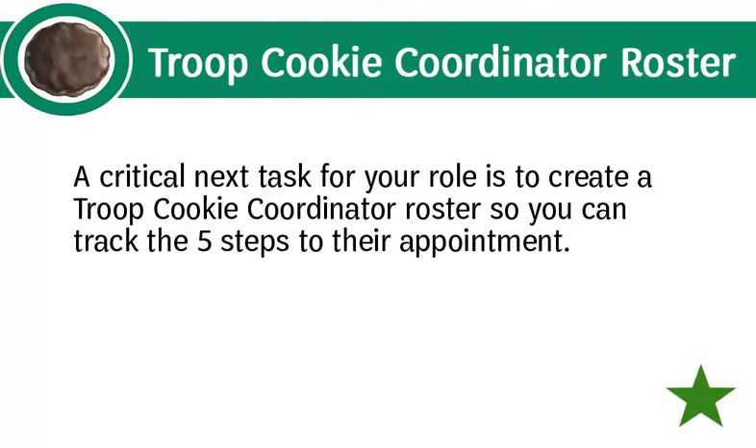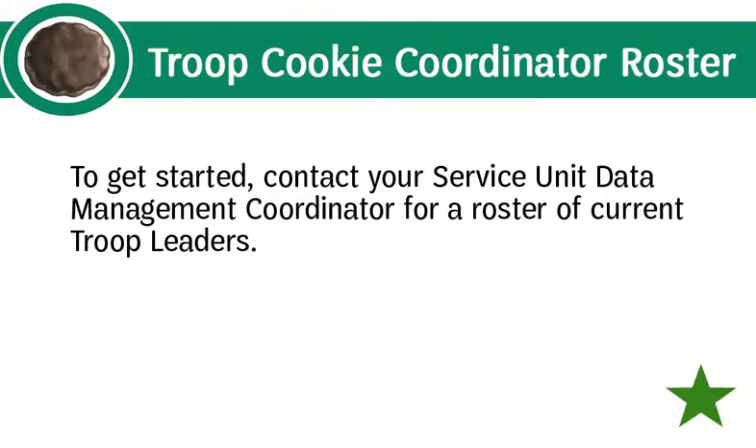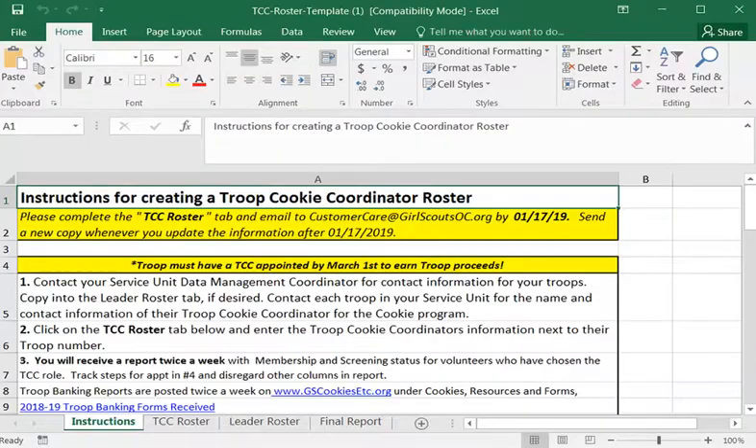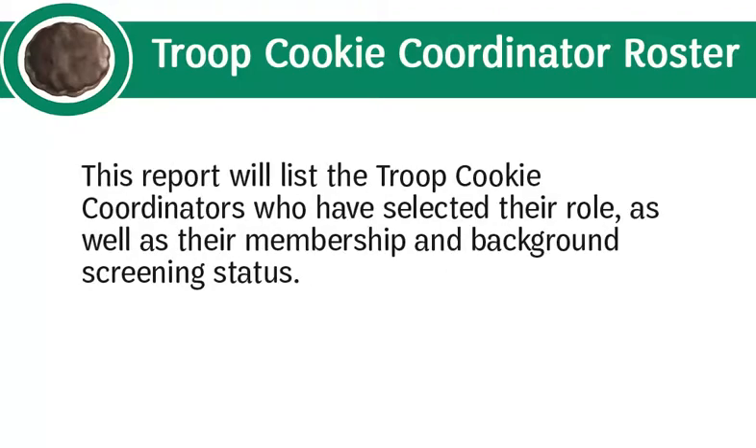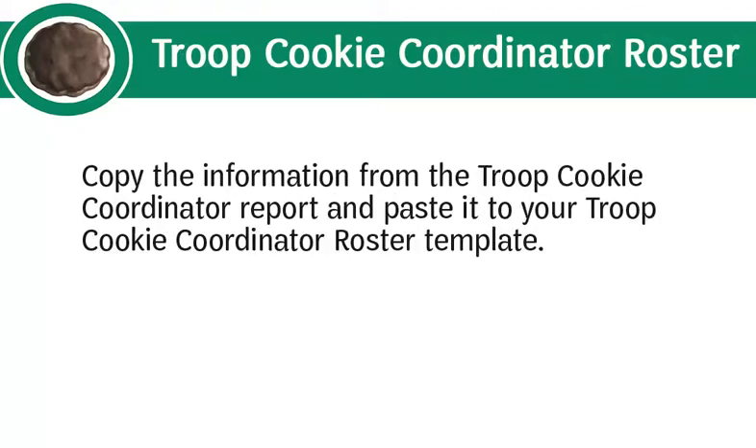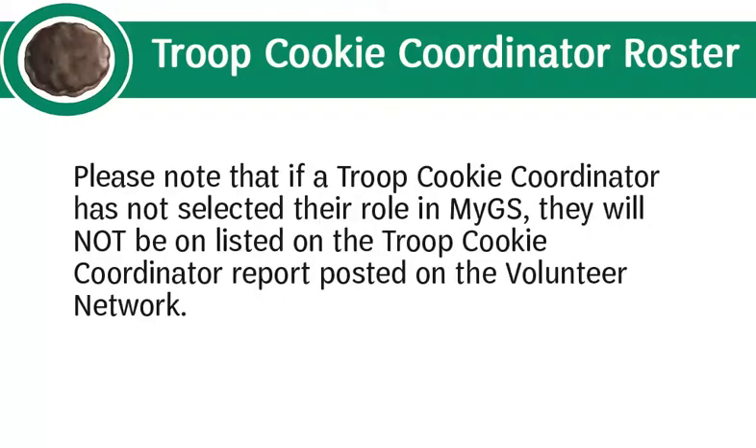A critical next task is to create a troop cookie coordinator roster so you can track the five steps to their appointment. Contact your service unit data management coordinator for a roster of current troop leaders, then download the troop cookie coordinator roster template from gscookiesetc.org/cookies under Resources and Forms. Every Tuesday and Thursday beginning November 20, 2018, Girl Scouts of Orange County will post the troop cookie coordinator reports on the volunteer network, listing coordinators who have selected their role along with their membership and background screening status. Copy the information from that report and paste it into your roster template. Note that coordinators who have not selected their role in MyGS will not appear on the report.